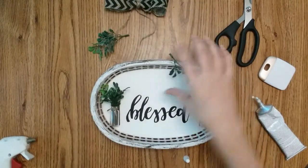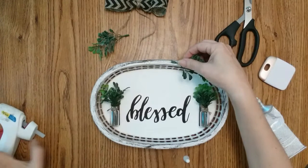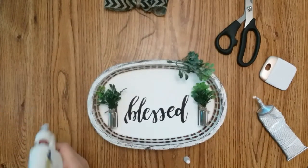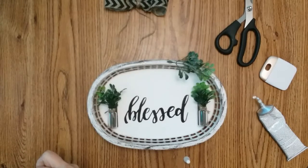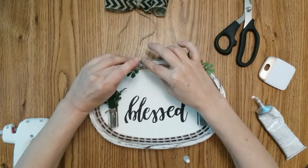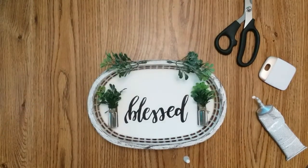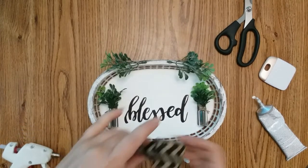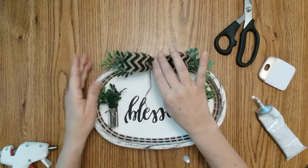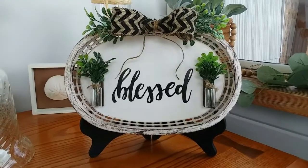I'm going to throw some little greenery on that, and on this side as well. And my bow. Now all I have to do is set it up with my stand. And there is the final project.